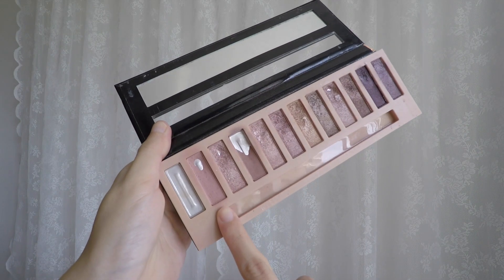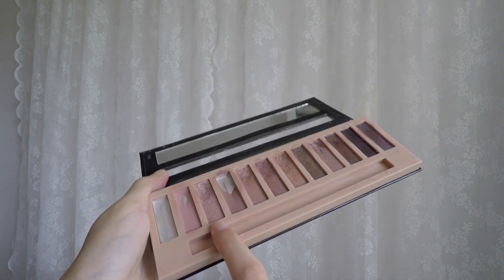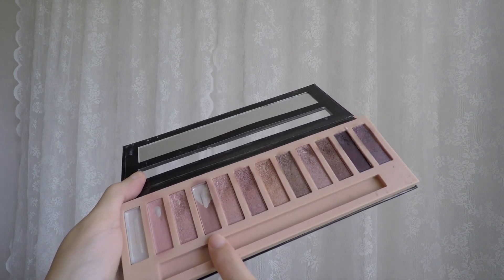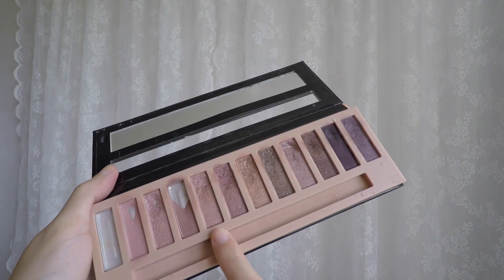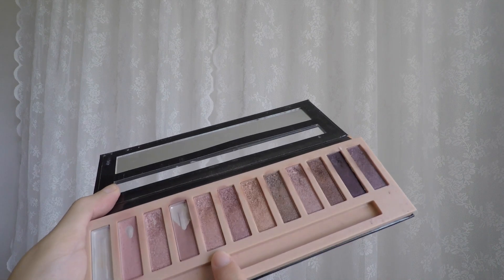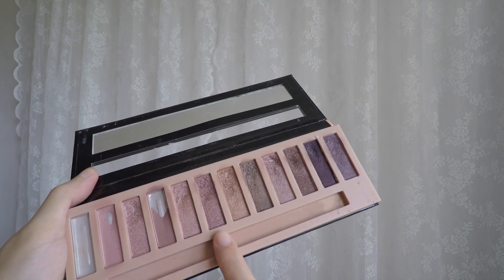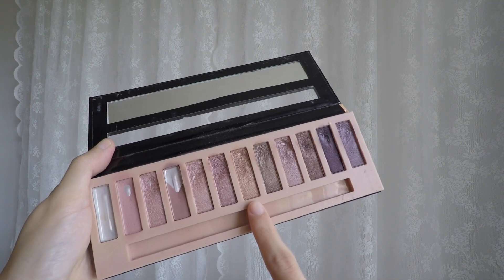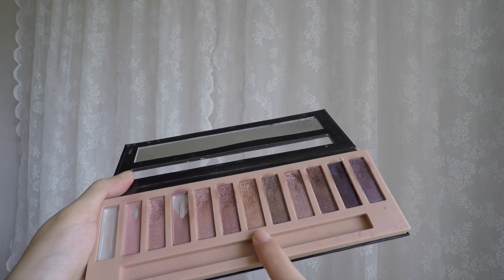The first shade is a matte dusty pink with a round pan at the top. The second shade is a glitter pink and one of my favourite shades in this palette, with a small dip near the top. Third shade is a matte brown, and around one third to half of the pan is cleared out. Fourth shade is another pink, slightly less pink than the second, with a little dip near the top. Fifth shade is another pink glitter, more pink than the second and fourth, with a slight dip near the top. The sixth shade is an orange glitter and also one of my favourites, with a dip at the top.